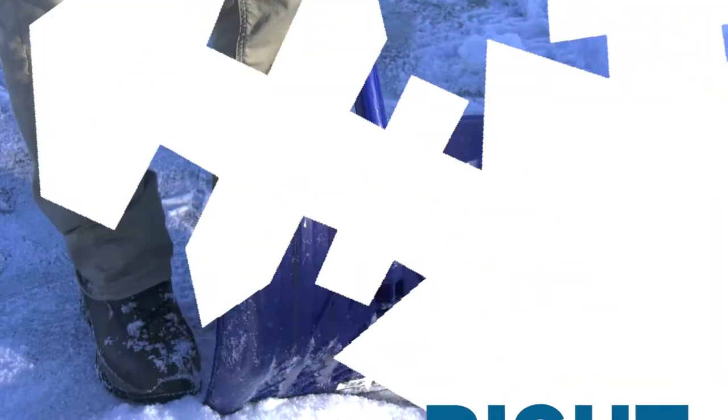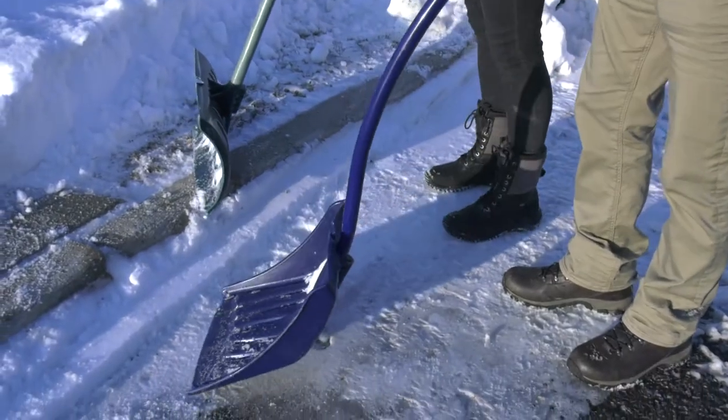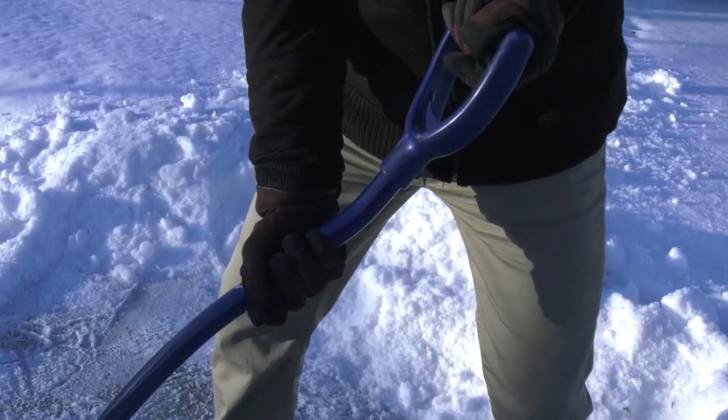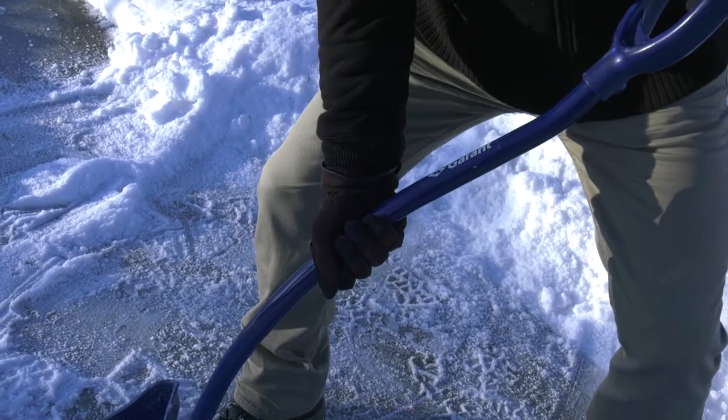Then we've got to make sure we choose the right tools — one of those ergonomically designed curved shovels, so it's a little bit closer to you. This is the right height; you want the right size angle. You probably want to have your hands about a foot to a foot and a half apart. If they're too close together, it's harder to lift.